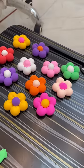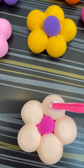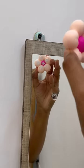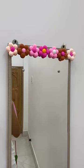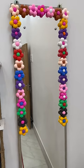Arrange the flowers in a circle pattern on the mirror. I used Fabicol glue to attach all the flowers onto the mirror, and the result I loved very much.